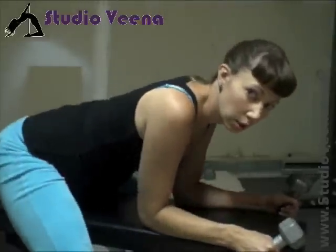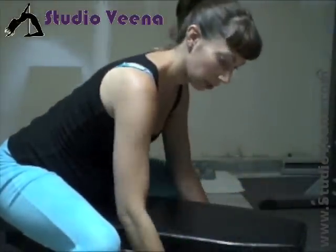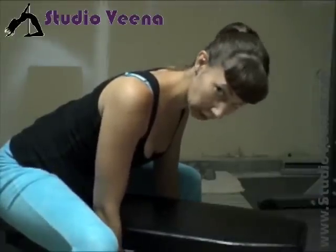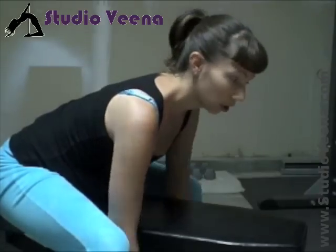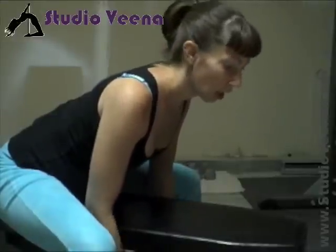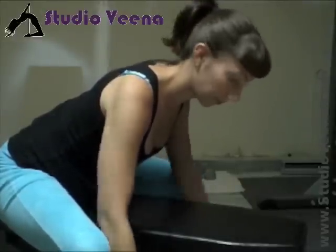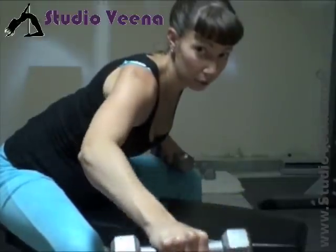So you're lying forward in a neutral position. You'll start with the Y: arms down, shoulders back, and you're going to lift forward into a Y shape — like so — and then back down. Then into a T, which is out to your sides. Keep a bend in your elbow; you don't want straight elbows.